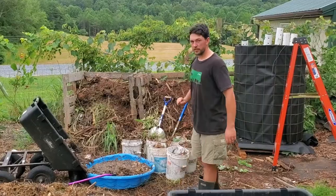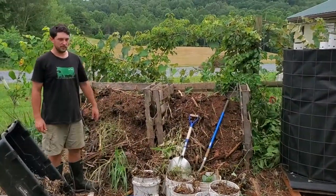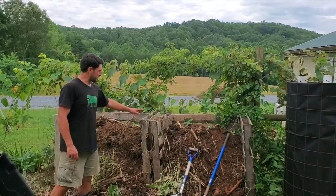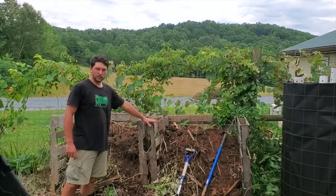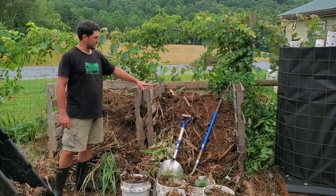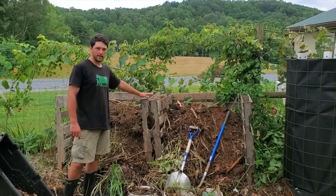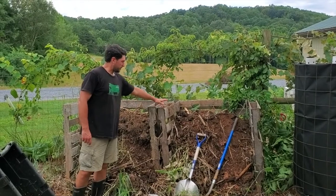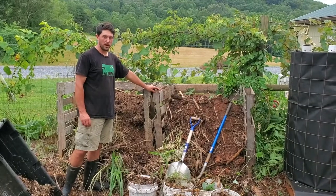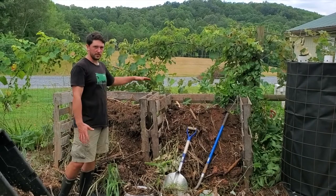Behind me I have these piles — another way to make compost that is maybe easier but less predictable and sometimes needs more work. These are just pallets, and in here we layered in everything we pull out of the garden: stems, leaves — it all gets layered in and just sits and does its thing, taking as much time as it needs to break down. We're going to pile these up again, put worms into them, put a tarp on them, and have basically a big worm bin pile that will sit and rot down.